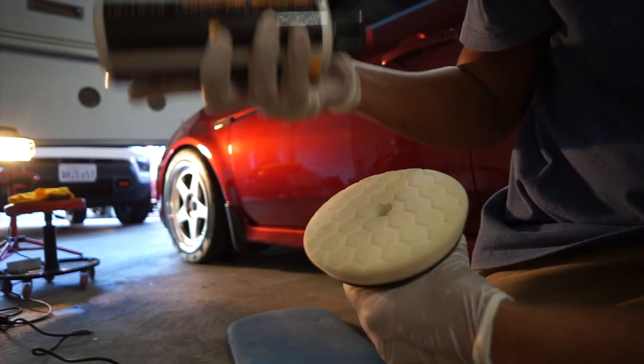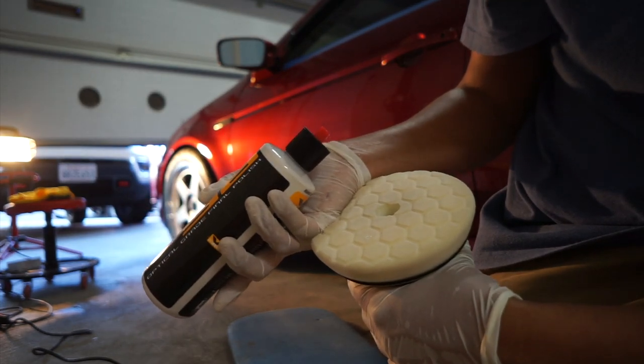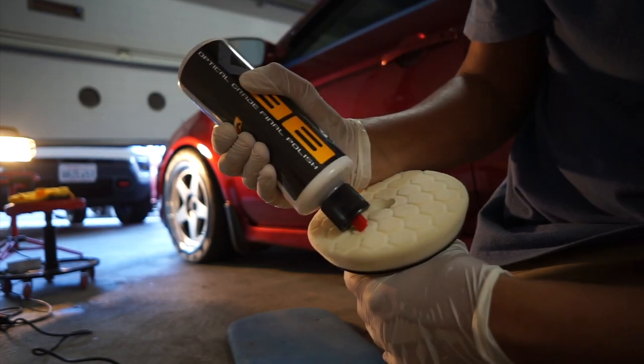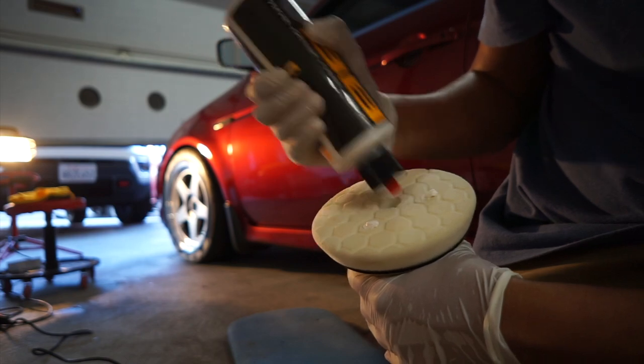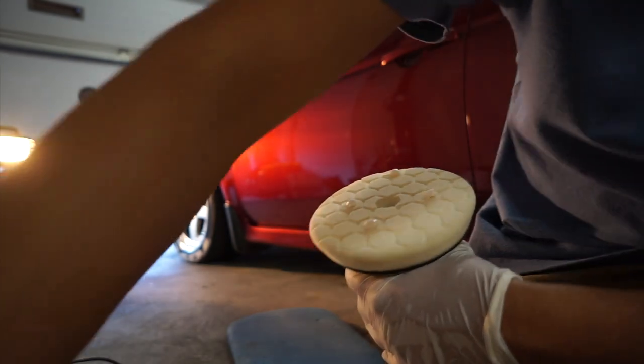Now I've got the white pad — this is Chemical Guys V38, their ultra fine finishing polish. I'm just going to do about four little dabs, one on each hex, and let's get to it.